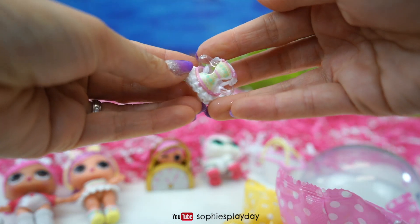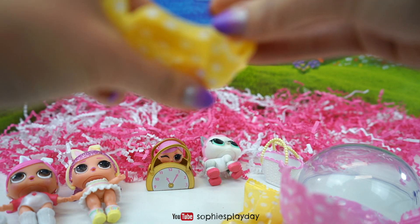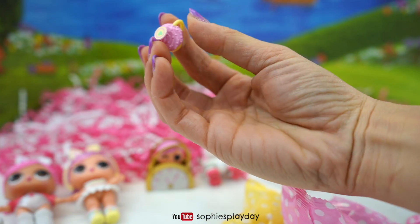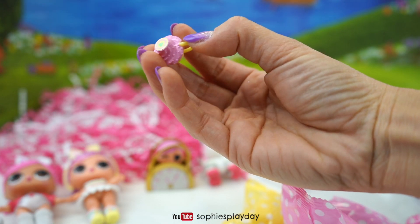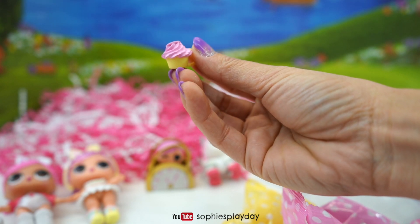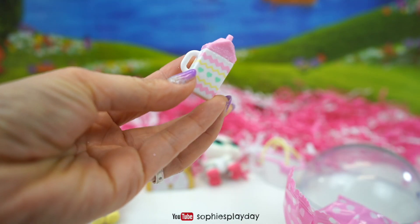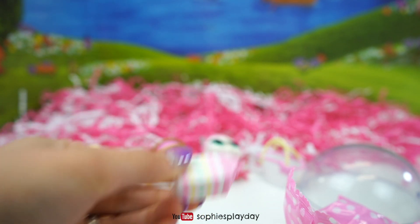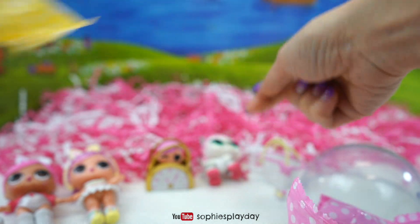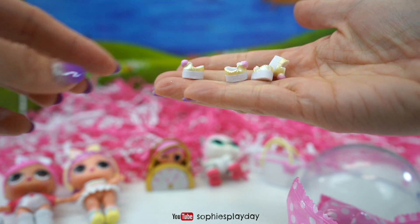Look at this dress — it's so cute. Oh, I love the colors. Oh my goodness, we got a cupcake! It's a cupcake with a green heart. I love these cute accessories. Check out the milk carton — super cute too. We got shoes — four pairs of shoes. They're yellow with pink pom poms.